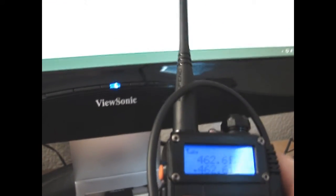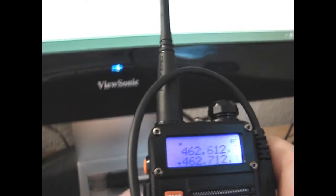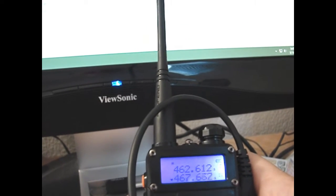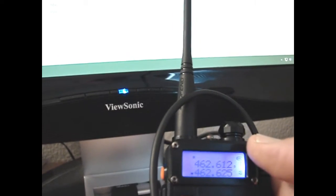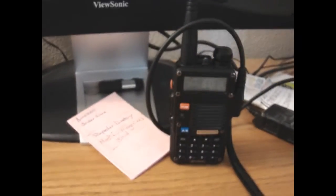All your station channels will be loaded up into that program. Now go to the radio and confirm that that channel has been added — just scroll down until you get to it. That was channel 18, so there it is. It's pretty simple once you get the hang of it.